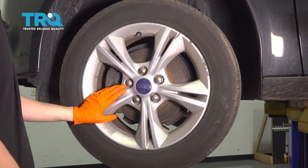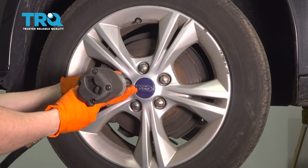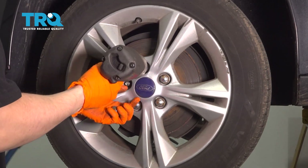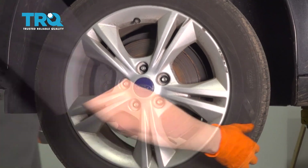To start, I'm going to take off the wheel with a 19mm socket. Take off all five of your lug nuts and take off your wheel.